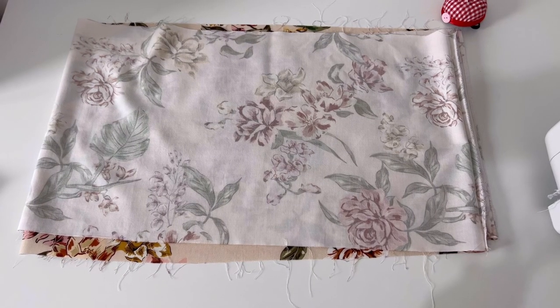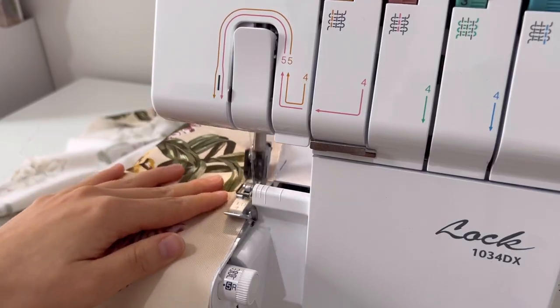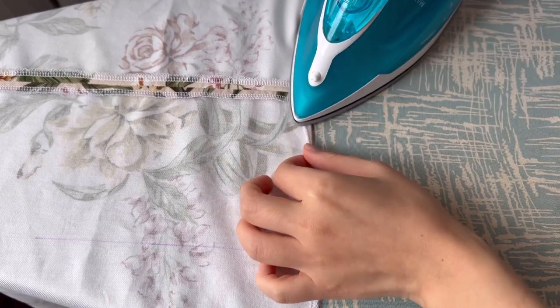At the bottom of the skirt, hold the shirring on the upper hem and fold the hem twice and sew. Hold only the shirring at the top of the skirt middle plate. To sew the hem, first overlock, then fold it by that amount and fold it again to sew.